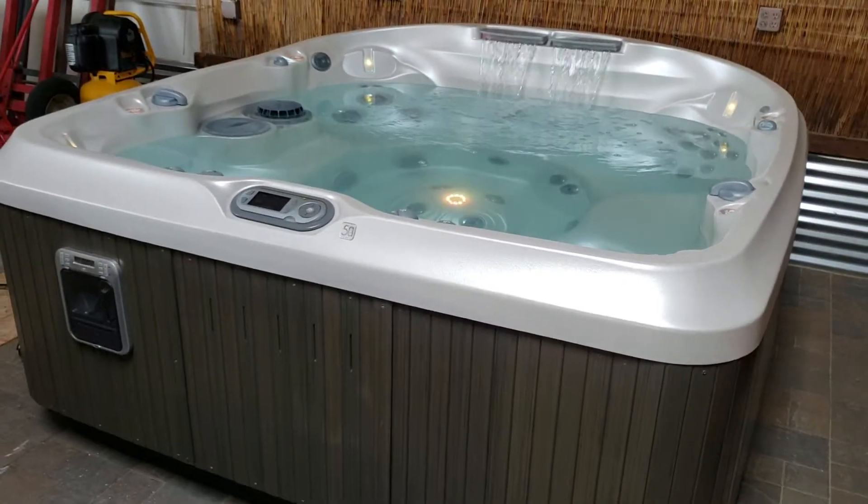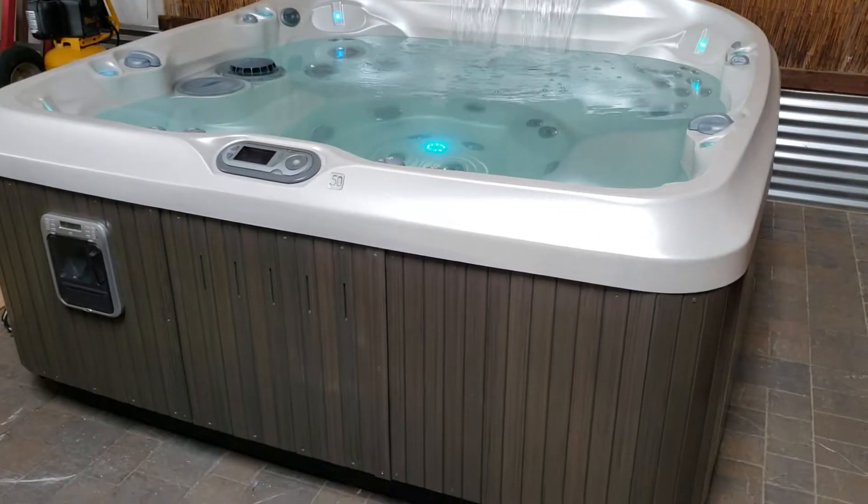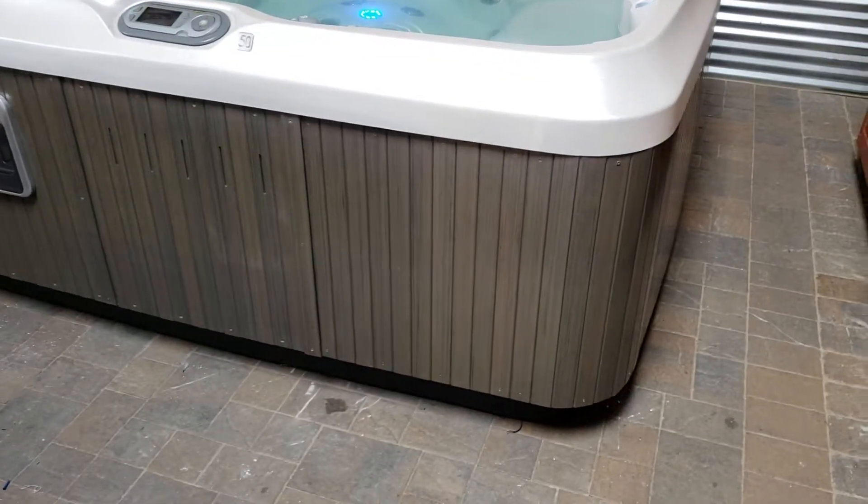Hello, it's Chris here. We just got off the phone. So I have the spa all completely filled up — I've got water in it.